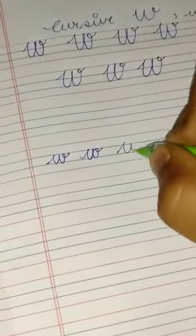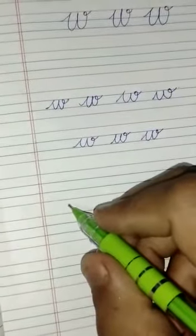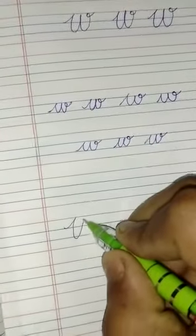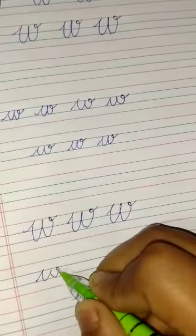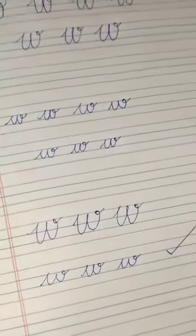Is tarah se aapko small cursive W ki practice karni hai — capital cursive and small cursive W. Is tarah se aapko capital cursive W likhna hai, and small cursive W. Okay, thank you dear students. Bye bye.